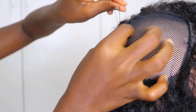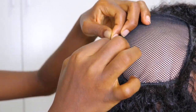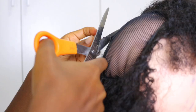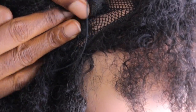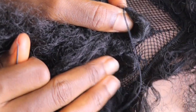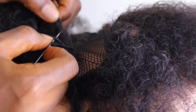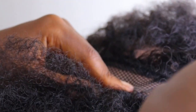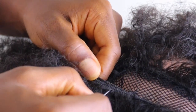What I'm doing now is creating a knot because this particular extension bundle is done; then we'll get another bundle and keep on sewing. Here's a closer view on how I'm making sure the needle passes through each of the wefts. Make sure it passes through every single weft — you're not missing any — that way it doesn't loosen.